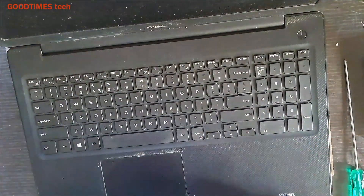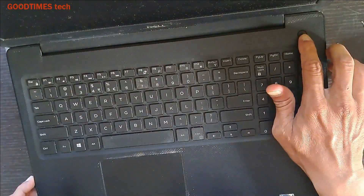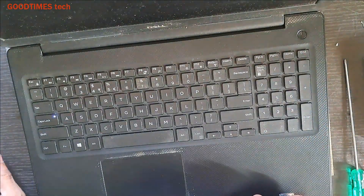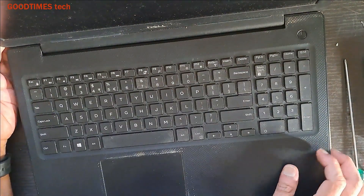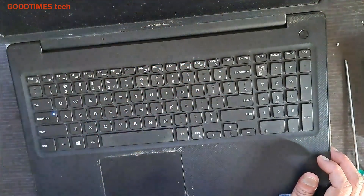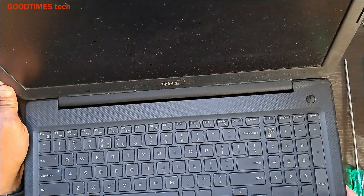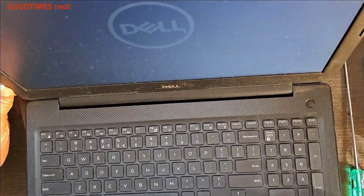Now that we have replaced the BIOS battery, the laptop may switch on and off two to three times, and then the display will be okay. As you can see, it went off — and now it should turn on again. As you can see, the display is now okay.